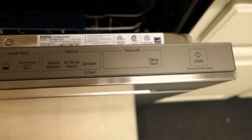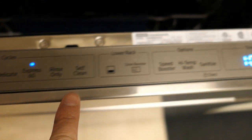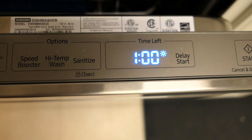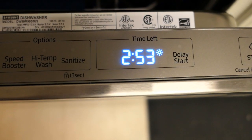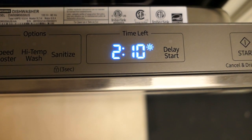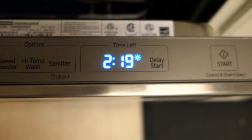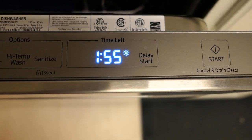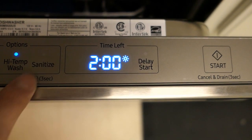Those are the options on the door. Let me show you what it looks like once powered on. You hear the tone go off, and here's the display. As you choose each cycle, you'll notice the time changes — Auto, Normal wash, Heavy cycle, Delicate, Express 60, Rinse Only, Self-Clean. Going back to Normal and adding the Speed Booster drops it to one hour and 55 minutes. You can also add High Temp Wash and the Sanitize feature.